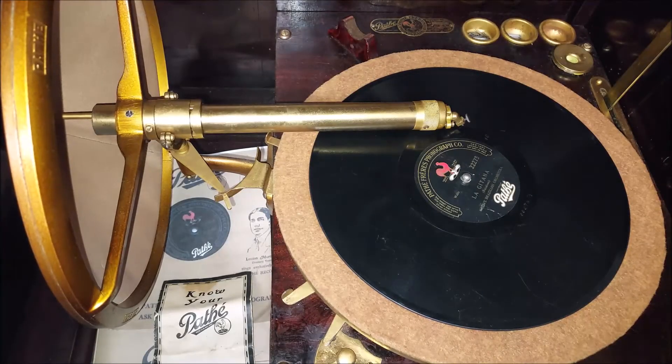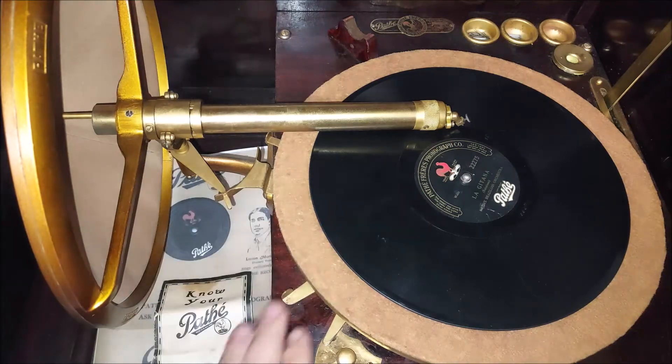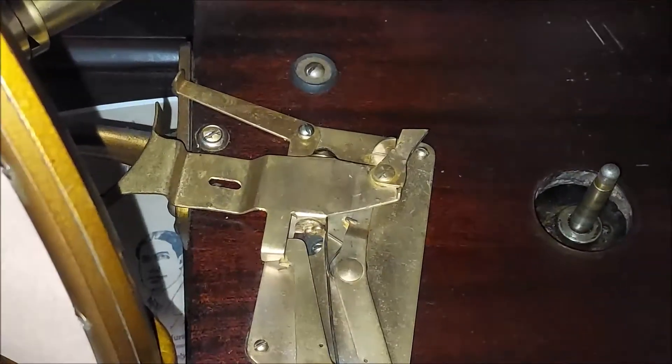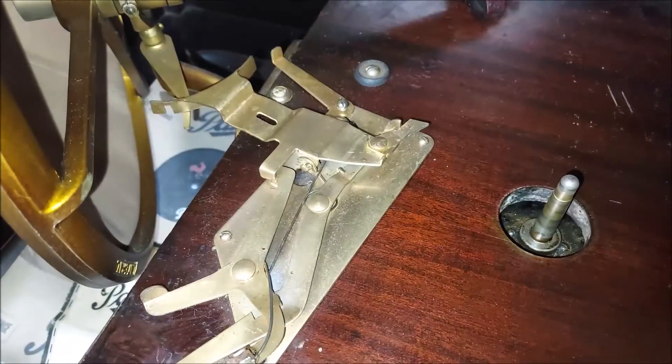Hey everyone, Steve here with my 1920 Pathe Actual Model H phonograph. In this video I'm going to show you how to set up your semi-automatic braking system on here, and here's what the mechanism looks like.